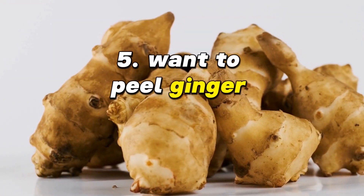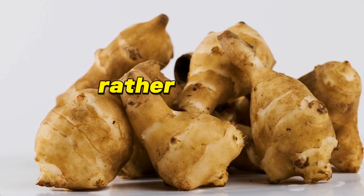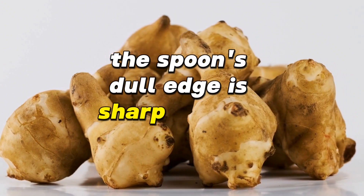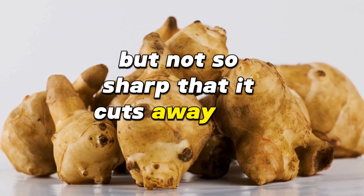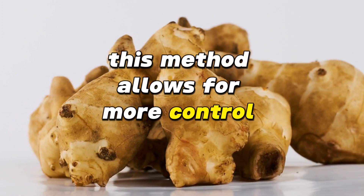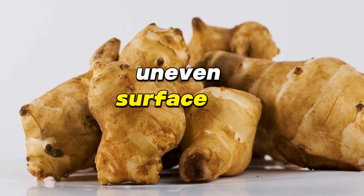Want to peel ginger without wasting any? Scrape the skin off ginger using the edge of a spoon rather than a peeler to minimize waste. The spoon's dull edge is sharp enough to remove the thin skin, but not so sharp that it cuts away the ginger's flesh. This method allows for more control and flexibility to navigate the knobby, uneven surface of ginger.